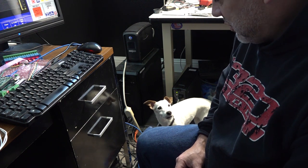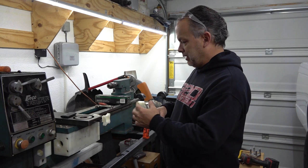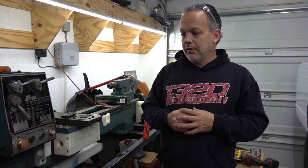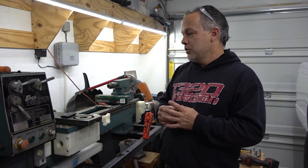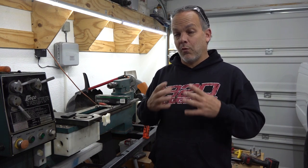Thanks for stopping by and checking out the video on the CNC lathe build. We got a lot done this time — got the brackets 3D printed, got some things I need to change, and the electronics are proofed out and working correctly. That's a huge step in the right direction. I may not get back on this for another week or so; I've got some parts on order I'm waiting on. I also have some video footage of the truck almost done, so that video will be coming up next. As usual, thanks everybody — please subscribe, give it a thumbs up, and we'll see you in the next one.